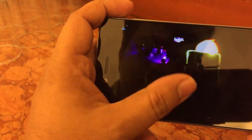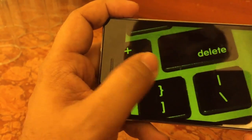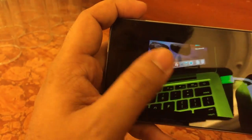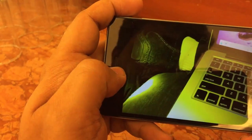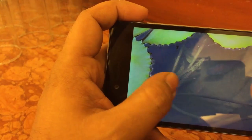We have also taken some low light shots. The low light performance of the device is impressive — this is one low light shot where there is very little light, but it has still captured a good amount of detail. The color reproduction may not be great in low light, but the overall clarity is good enough.